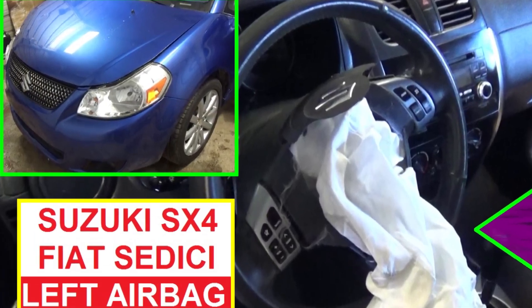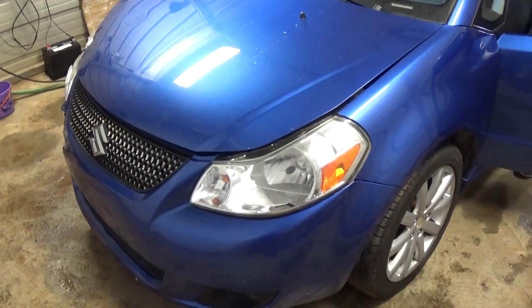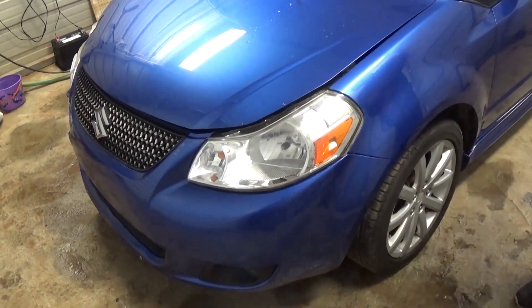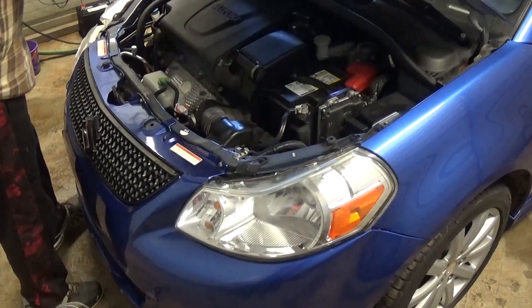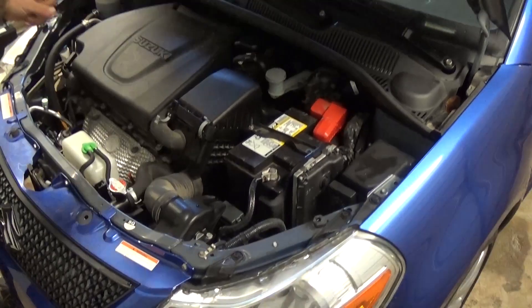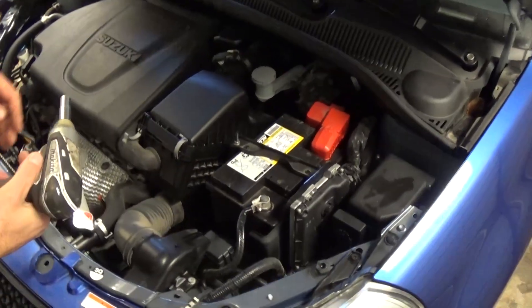Hi guys, welcome back to World Mechanics. In today's video we're going to show you how to remove the front left steering wheel driver's airbag on a Suzuki SX4. This is a 2013 model, but it will be the same from 2006 all the way until 2013, maybe even for the second generation in some countries. This one is also known as Fiat in the European market.